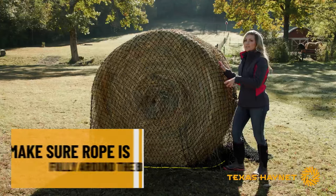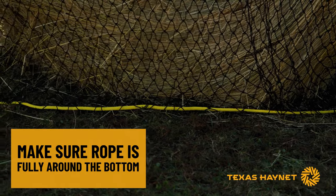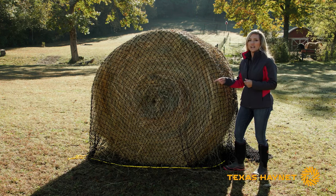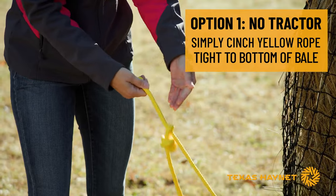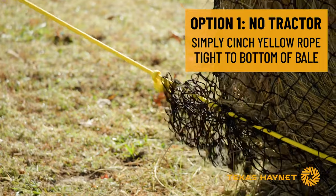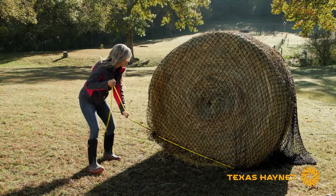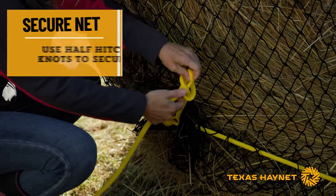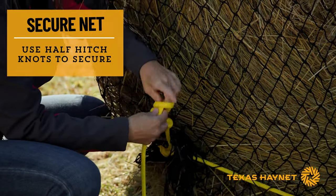Once you get your net draped evenly around your bale, look for the yellow rope on the ground and make sure it's on the ground all the way around the bale. If you don't have a tractor, the next thing you're going to do is cinch this up at the drawstring. You can see it's got a little sliding mechanism — just slide it like you would a drawstring bag. You'll see the net get tighter around the bale. You may have to play with it and move it in different directions. Don't be afraid to pull tight on it — that's not going to hurt it. Next, tie some half hitch knots so that it doesn't come undone on you.